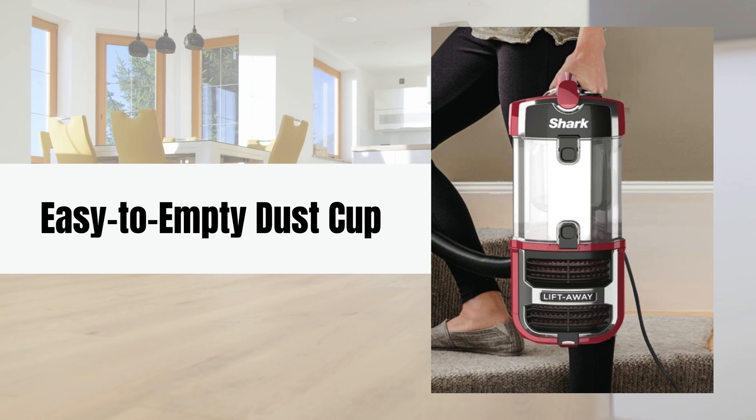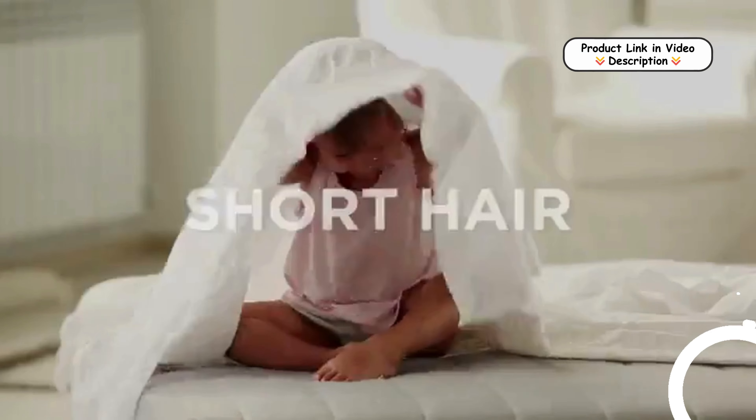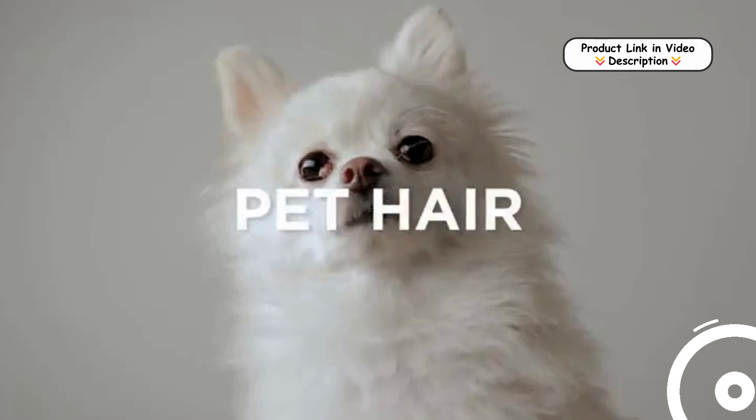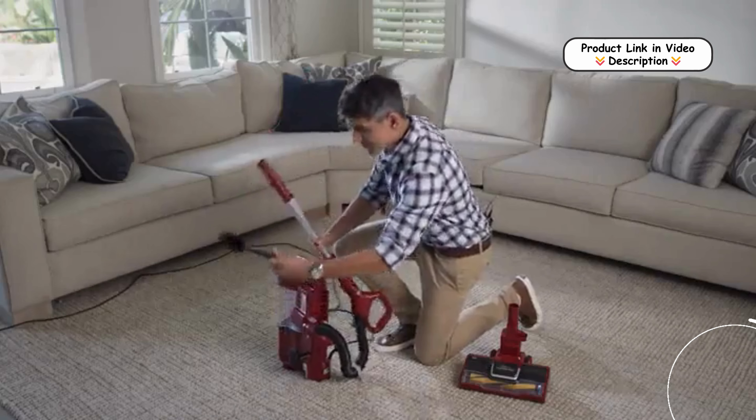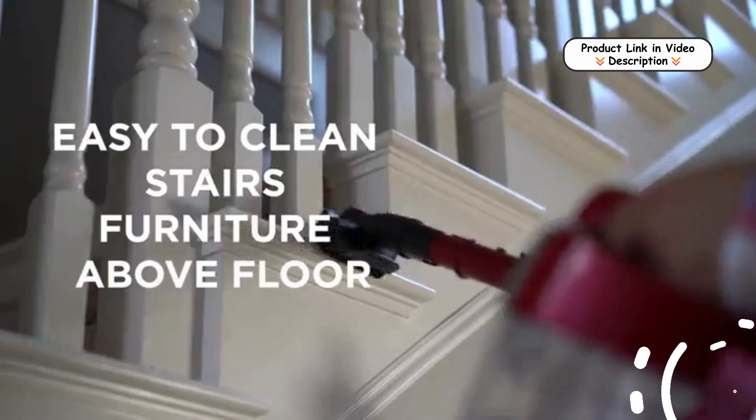Easy to empty dust. Featuring a bagless, removable dust cup, this vacuum offers quick and mess-free emptying. It also comes with extra attachments, perfect for reaching tight spaces, stubborn pet hair, and upholstery.